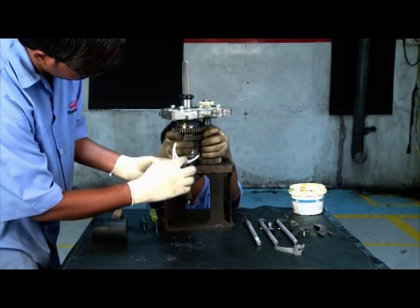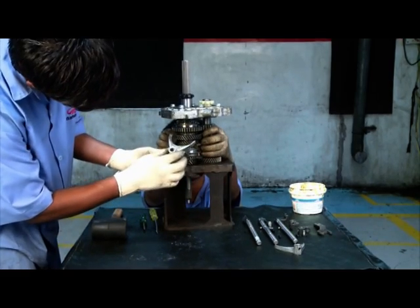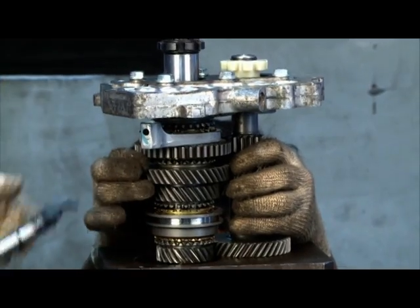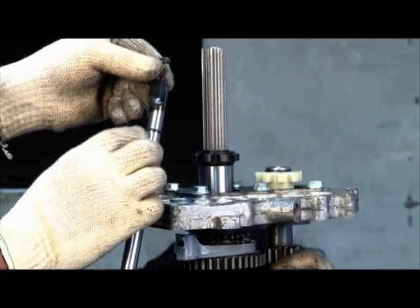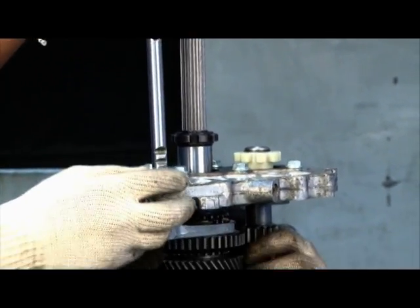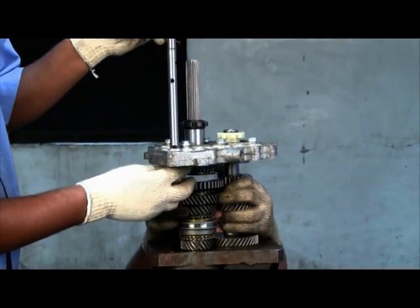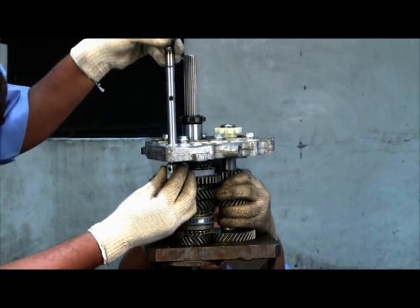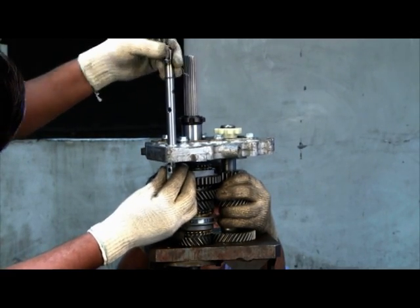Gear shifter rails assembly. Check visually the working face of shift fork. Assemble shift fork into the first second synchro pack groove. Ensure the extended boss of shift fork faces intermediate plate. Insert first second shift rail into intermediate plate's first hole.